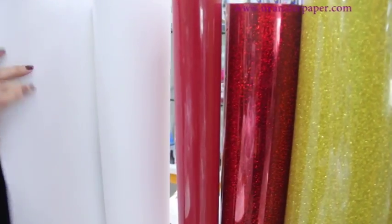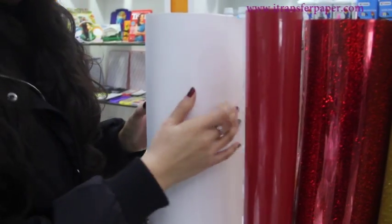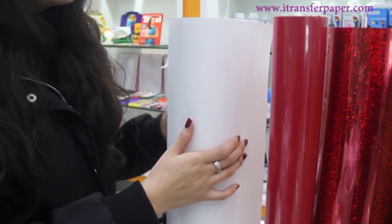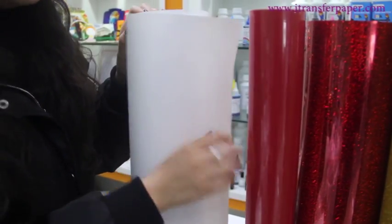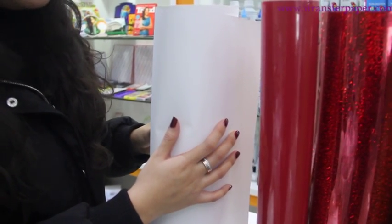This is the printable PU. The biggest difference is its printability — you can print the design on the surface directly via computer, then use the cutting plotter. But it only comes in white color.